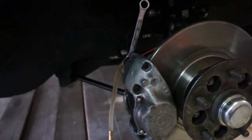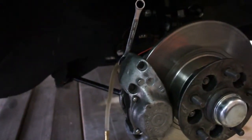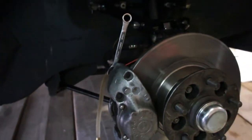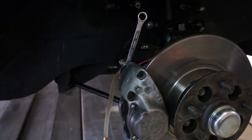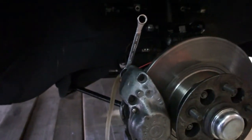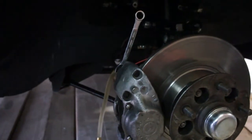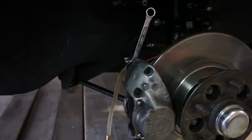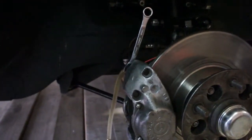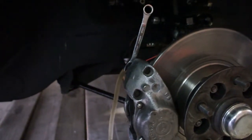Bleeding the MG brakes can be a pain in the butt, as evidenced by all the comments on MGExperience.com. There are a lot of people saying 20 different ways how to do it — do the rears first, the furthest away first, do the front first. I think just following the shop manual is probably the best answer.